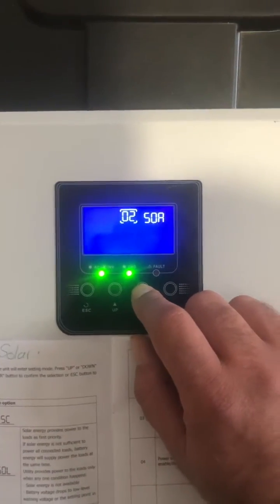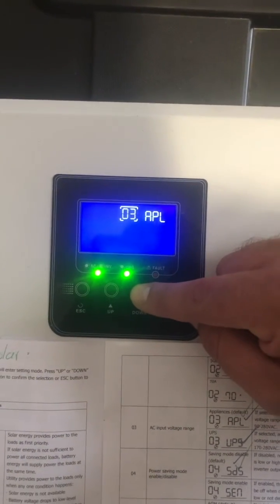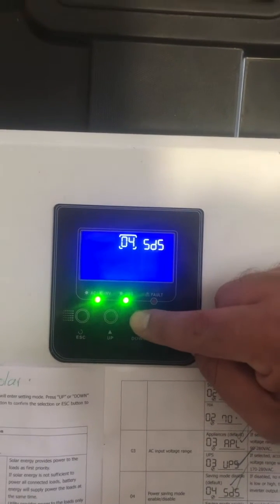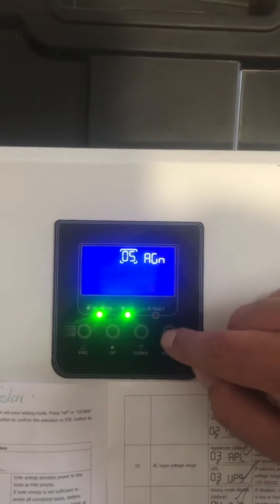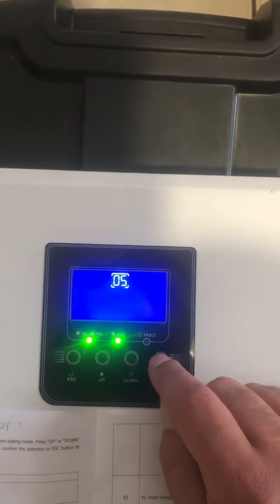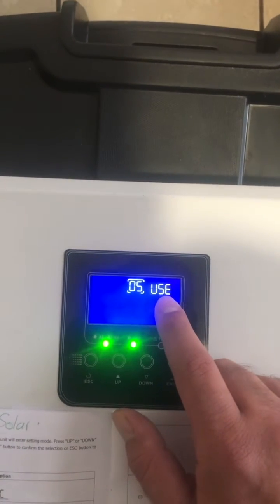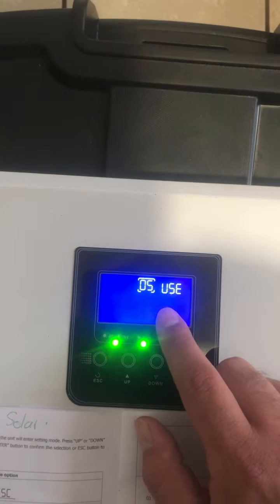Number 2 you can leave at 50. Number 3, we want that setting — that's fine. Number 4, we want that setting — that's fine. Number 5, we want to change from AGM to user settings; we'll be picking our own settings. So you press enter to go to the user settings, change it, and then press enter to go back to the numbers.